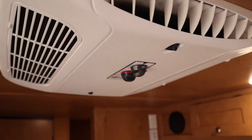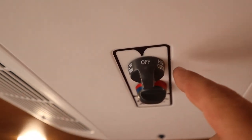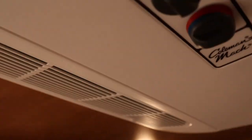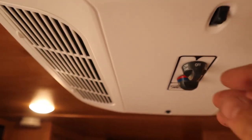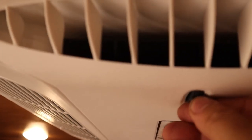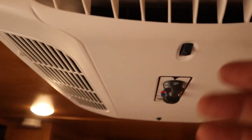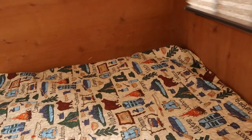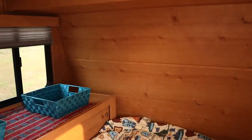The air conditioner only works with 110-volt electricity. It's a simple on/off switch — there's high cool, low cool, and a temperature setting. You can also adjust the vents to point up toward the ceiling or down at you. That's also where the heat comes out when the heater is running. Any questions, let me know — thanks!